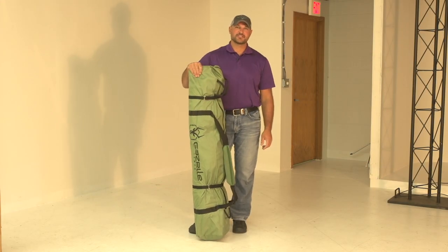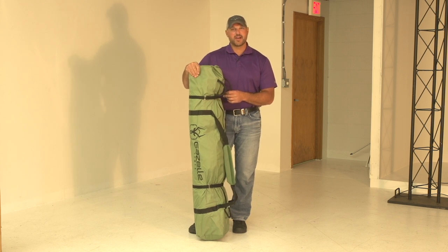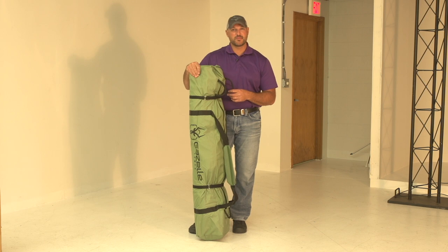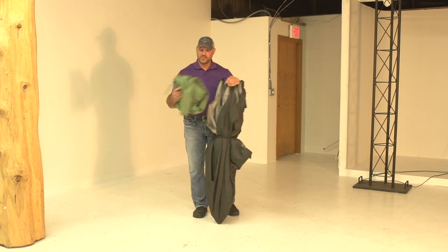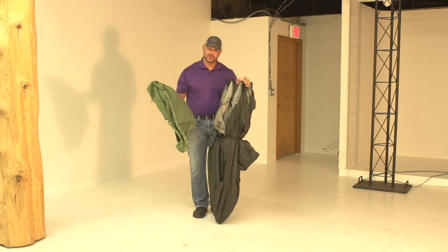Hey, I'm Travis with Gazelle Tents and I'm here today to show you the T3. The T3 is a very compact and affordable option for car camping and spending time out with your family. So we're going to show you how this sets up and takes down. The T3, like all of our Gazelle Tents, comes fully assembled with no loose parts and is completely hassle-free. As you can see here, we've just taken the tent, the Rainfly, and the Stake Bag out of the bag. There's no other loose parts.